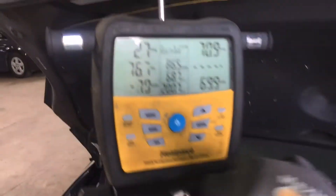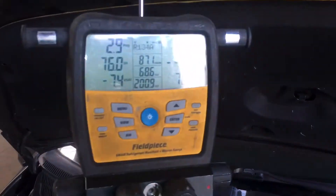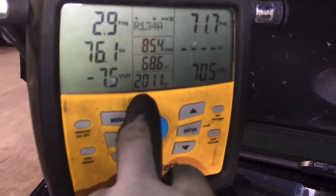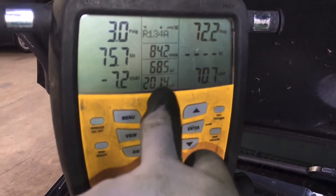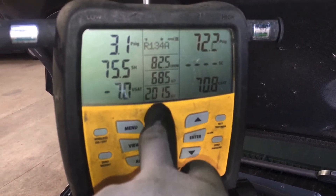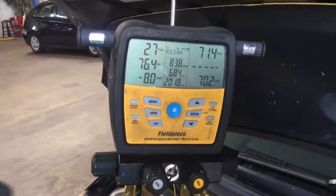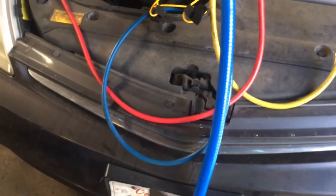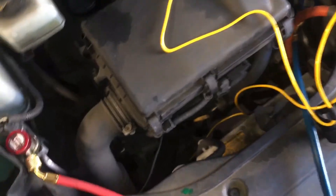This is going to be your typical slow leak Prius, like the last video I just did on the 2006 Prius. Here's our temperature — this is the discharge temperature of the compressor, which is the temperature of the refrigerant entering the top of the condenser. On a condenser, you shouldn't have more than a 50-degree split from refrigerant temperature going into the top to coming out the bottom. Usually on a Prius, you don't see more than 20 or 30 on a cool day.